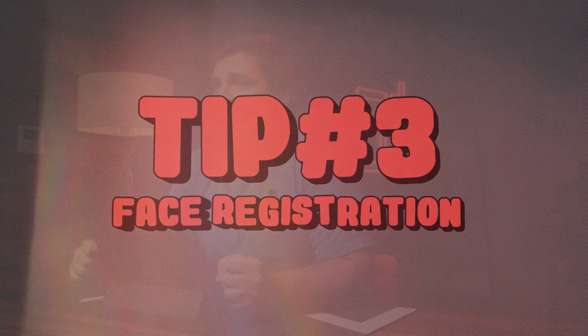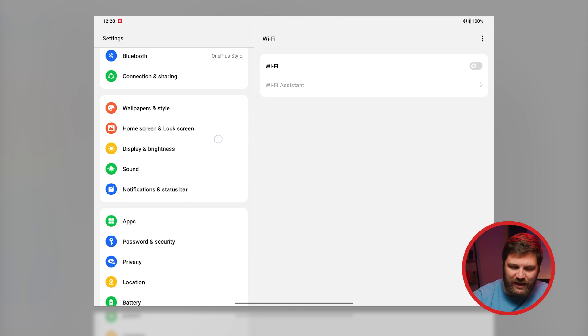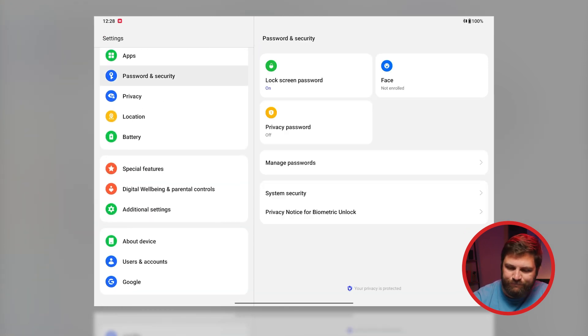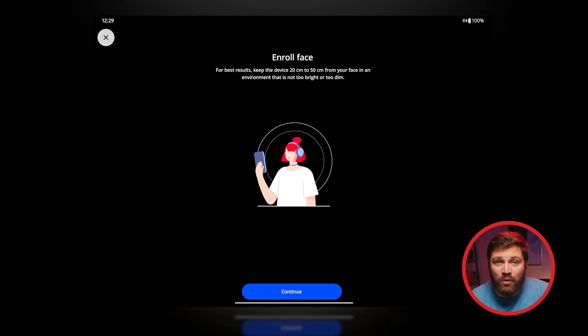Let's be real — passcodes are annoying. I hate passwords. So to avoid those inevitable wrong-passcode warnings, you just have to register your face to unlock the pad. Go to Settings, Passwords and Security, click on Face, then Enroll, and from there follow the prompts. You are all set to unlock your pad with just your face — no hands required. Well, just to set it up, but your face is the real star here.